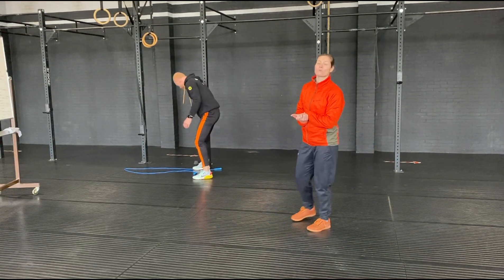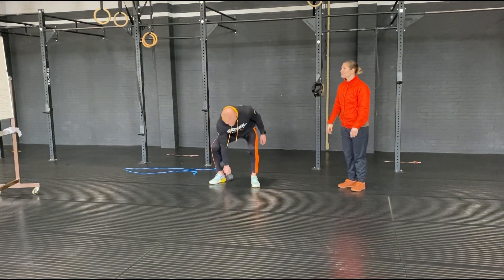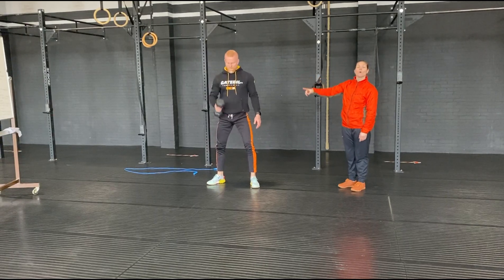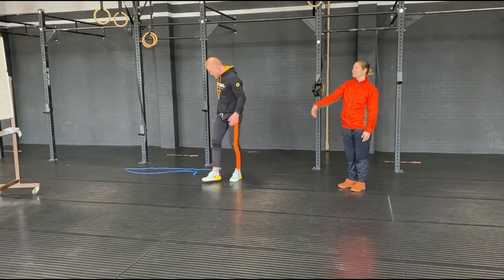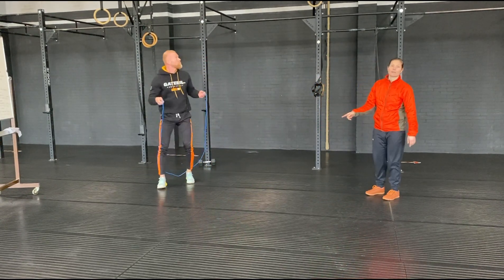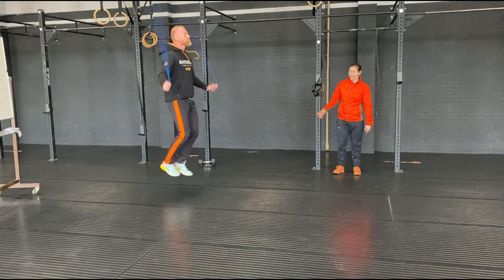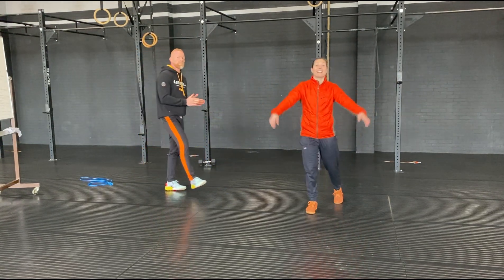Then we're into the WOD. The WOD's called the duo. Today you have a single arm and it will be ground overhead — so you can do a clean and a jerk, or you can do a snatch. It's up to you, it's ground overhead. From there you've got double unders. If you can't do double unders, do your singles. If you can, you'll do the RX movement. So that's your duo today — have fun, enjoy.